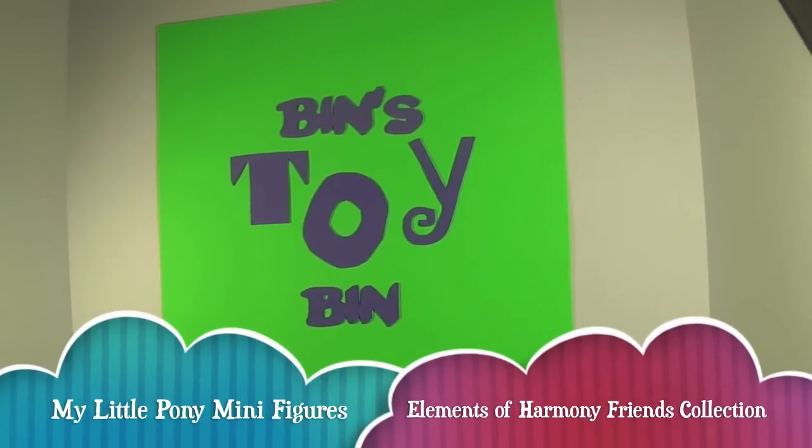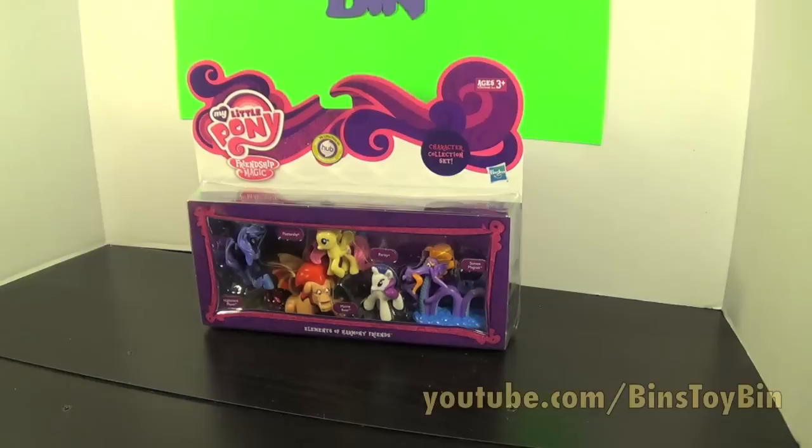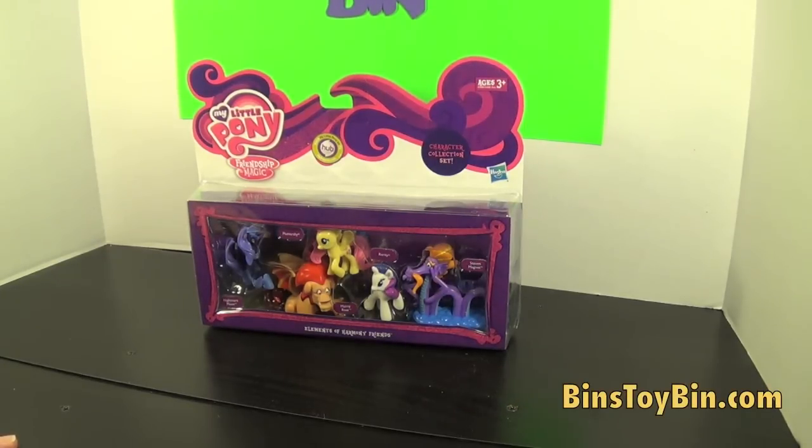Hi everyone, it's John and Bin. And look what we finally found at Target — the Elements of Harmony Friends set for My Little Pony. This was the only one we saw on the shelf when we went into Target the other day, so we scooped it up.